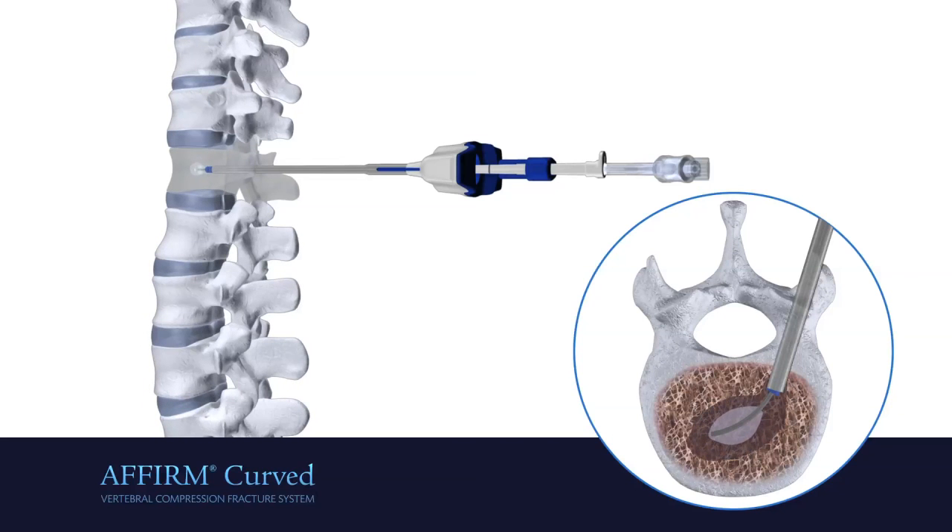After creating the cavity, deflate the bone tamp, resheathe the balloon and remove it from the working cannula.